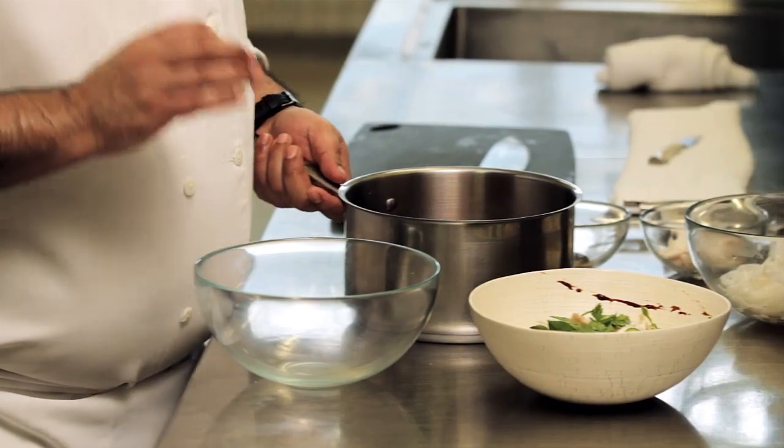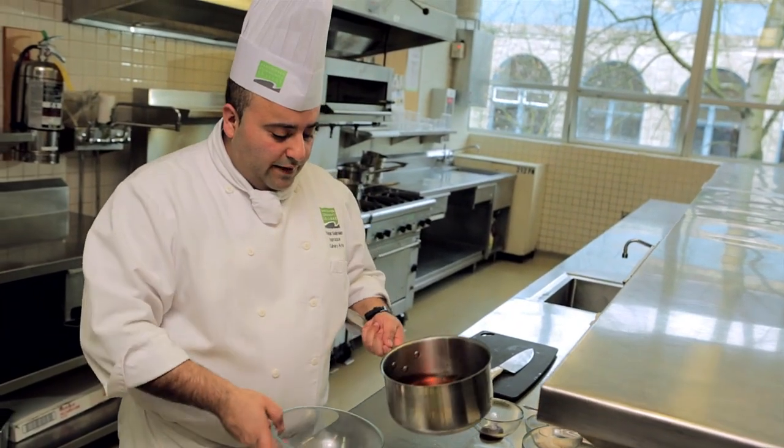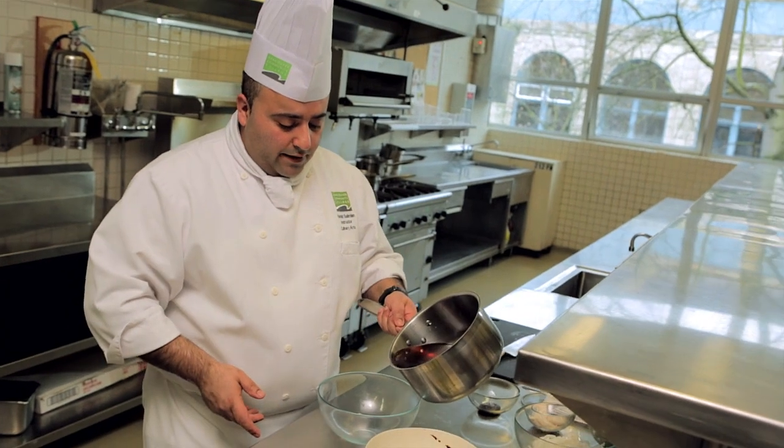So about four to six hours, you're going to end up with a beautiful amber-colored broth, which we'll have right here, as you can see.